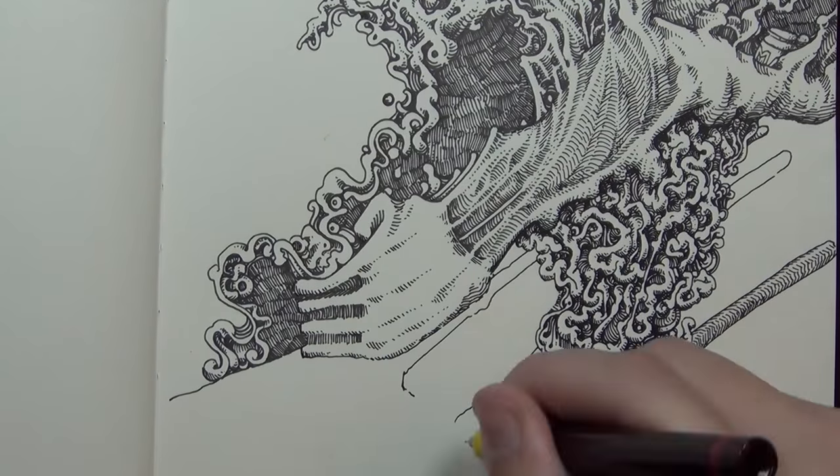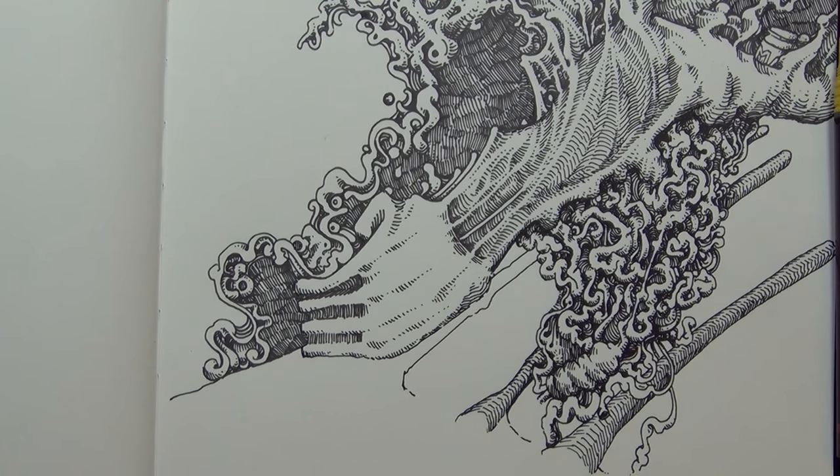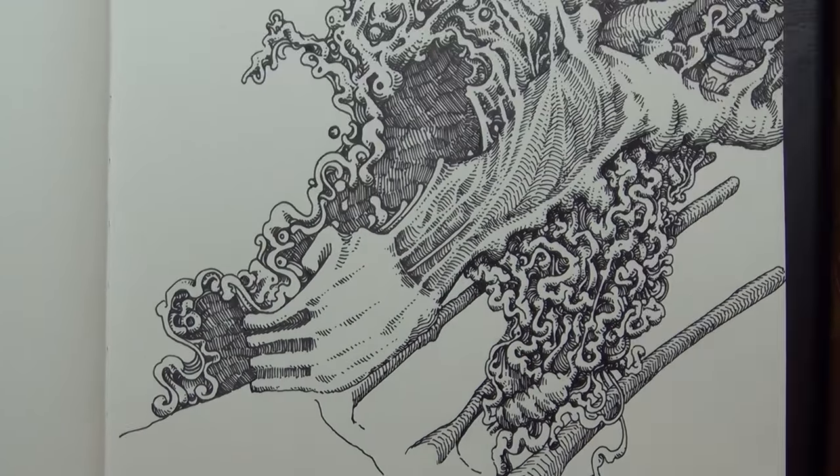This notebook I'm drawing in is a Paper Blanks notebook — that's the brand. It's not anything special as far as the type of paper goes. I just like these because the outsides of the notebooks look cool. They have really ornate covers, which makes it feel like you're drawing in something special. You can see through it a little bit, but it's still not quite as special and magical as that Crescent render stuff that I used to use, or still do use sometimes in one or two of my other sketchbooks.